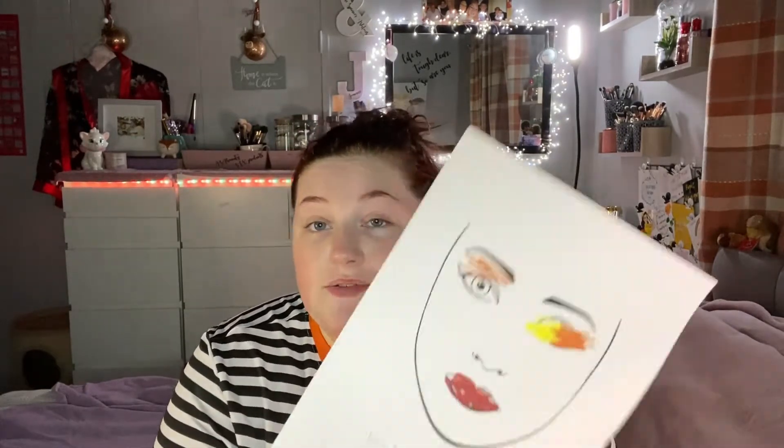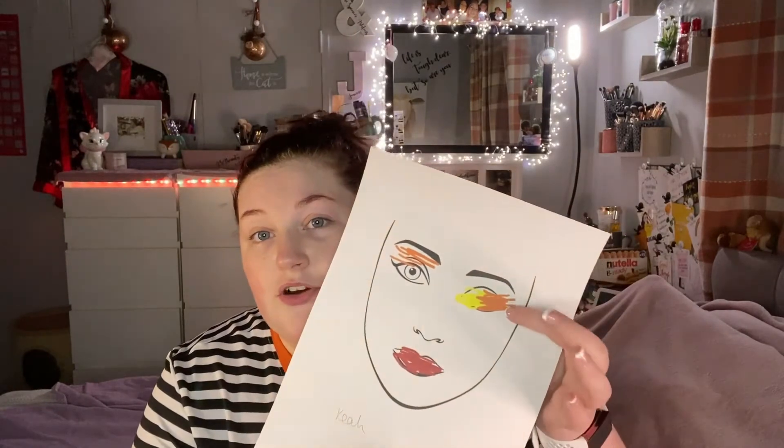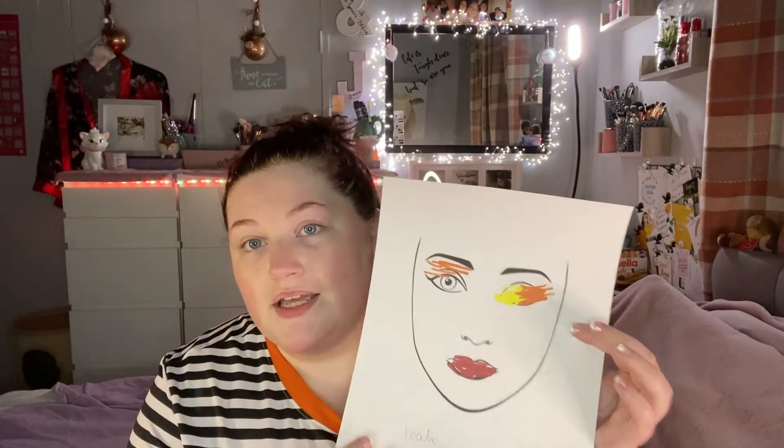Sounds crazy, but if you don't know what it is it's hard to explain. I love Kia — I've known her since she was about 12 and she's 16 this year. So yes, we're doing this: an orange sort of faded into yellow eye with a red lip.